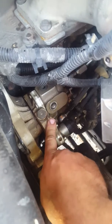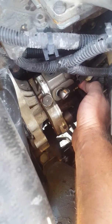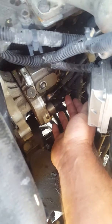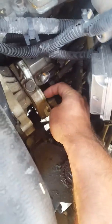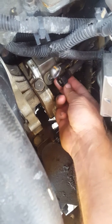Then obviously you've got your banjo fitting here, you've got an electrical plug here, and you've got your high pressure line coming out here. There's also a nipple that comes out here — I already took off this little quick connect.